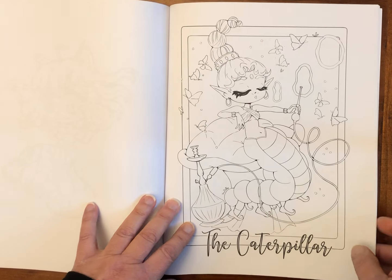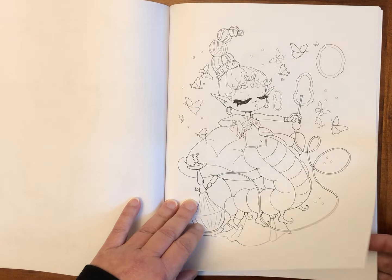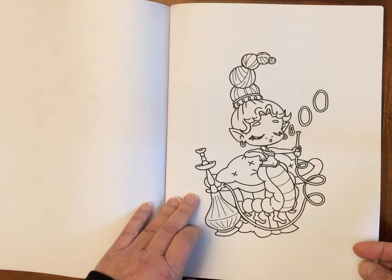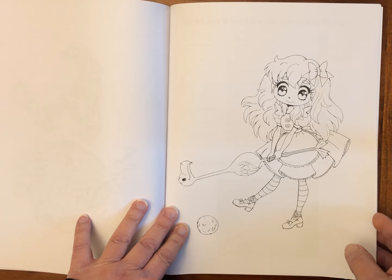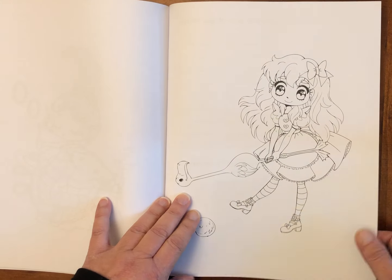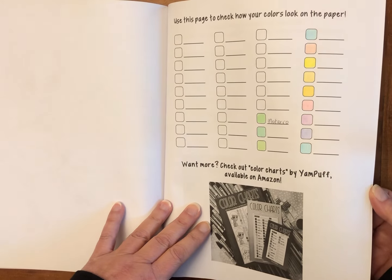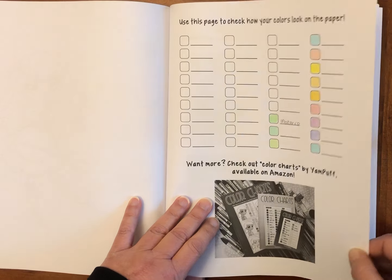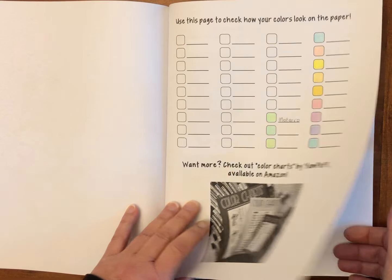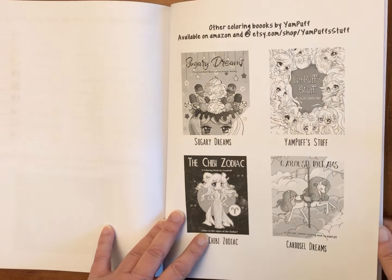The Caterpillar. Then we've got Alice there with the Flamingo and the Hedgehog, and that's the end. On the back you've got a bit of space to do some testing — I was trying out some pencils but they didn't work that great on this paper. And then Yam Puff's other books.